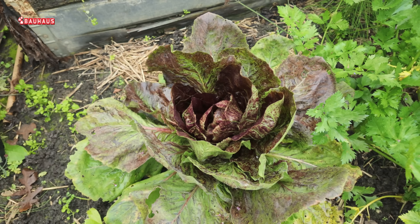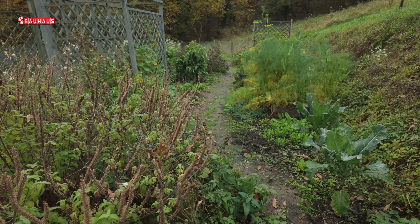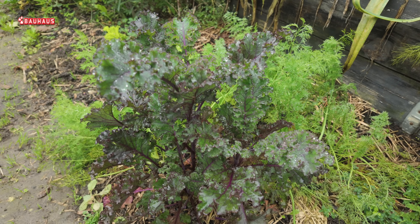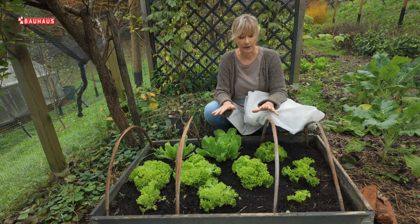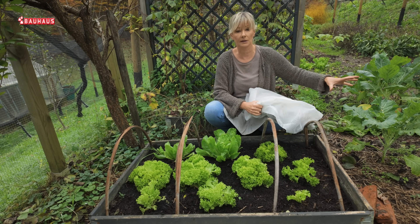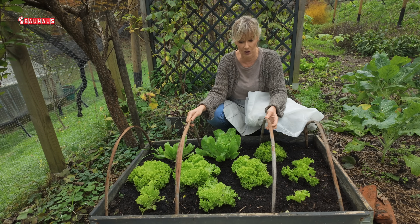Sve dok temperatura u vrtu nije pala na nulu ili ispod toga, sve te jesenske povrtne kulture mogu bez problema i bez ikakve zaštite biti vani. Za takvu situaciju treba biti spreman i iskrojiti te termotkanine, bez obzira radilo se o biljkama koje rastu na tlu ili na ovakvim povišenim gredicama.